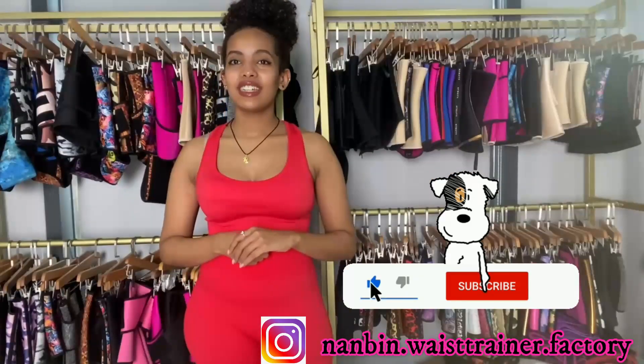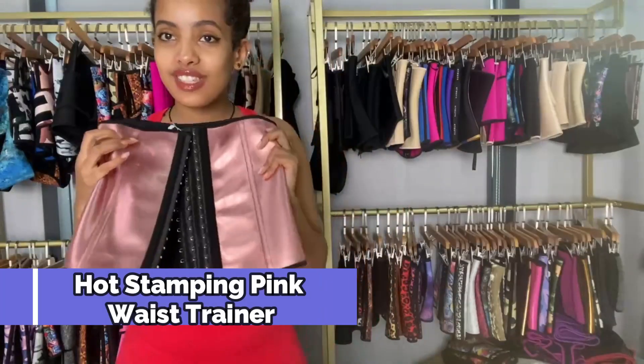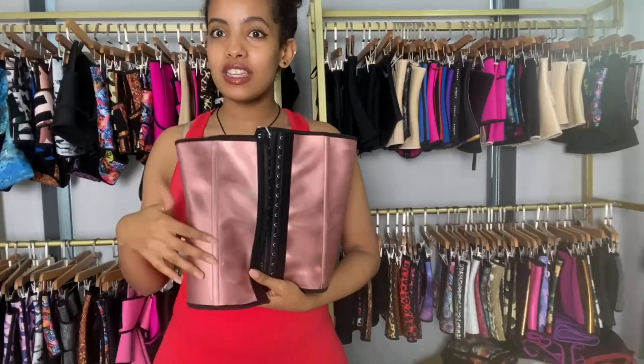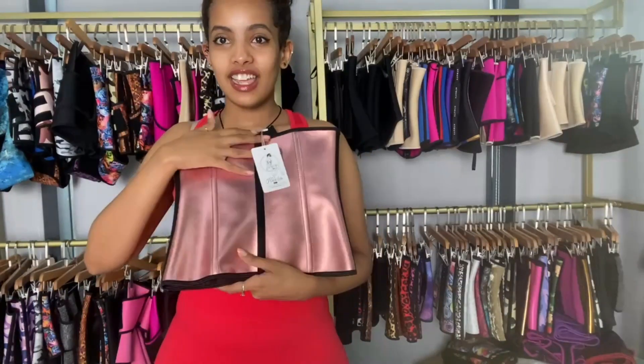Hey everyone, welcome to our YouTube channel. I'm Zionda Regia and we are in Nambi Fashion sample room today. I've got another unique product for you guys. This waist trainer is really, really pretty — it's so beautiful. This is the hot stamping pink waist trainer. It's a latex waist trainer, but look at it, look at the shine. Isn't it pretty? Oh my, I'm in love with this waist trainer.